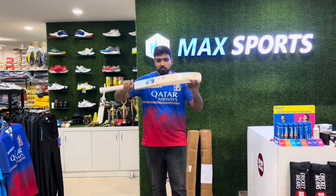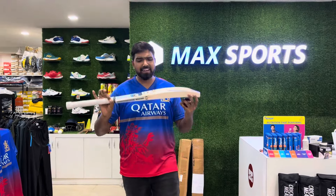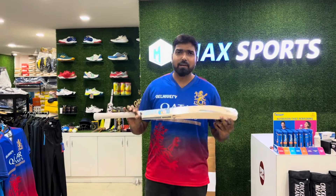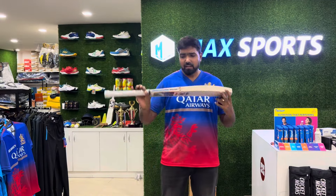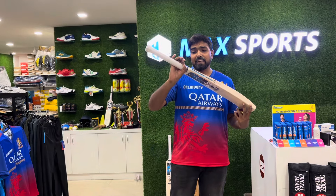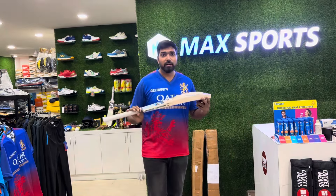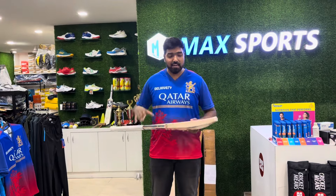Let's talk about the price range. This is mid-range — you can see beginner English willow bats are below this, because the price has increased a lot. Still, this is intermediate stage. The MRP is 15,600. We are going to give a very good discount, and this is a handpicked bat.